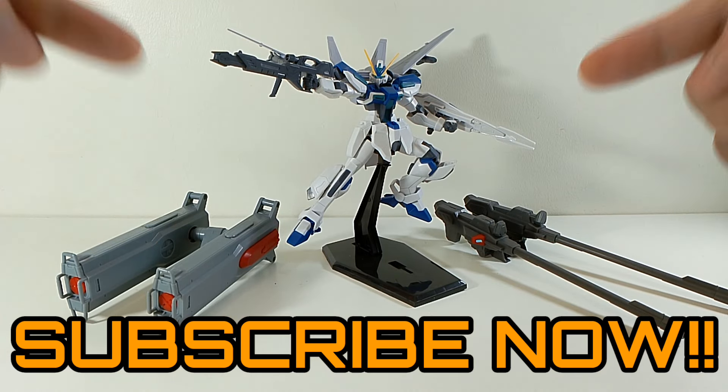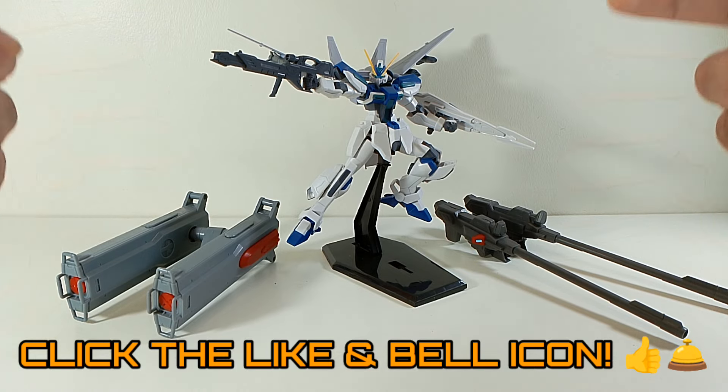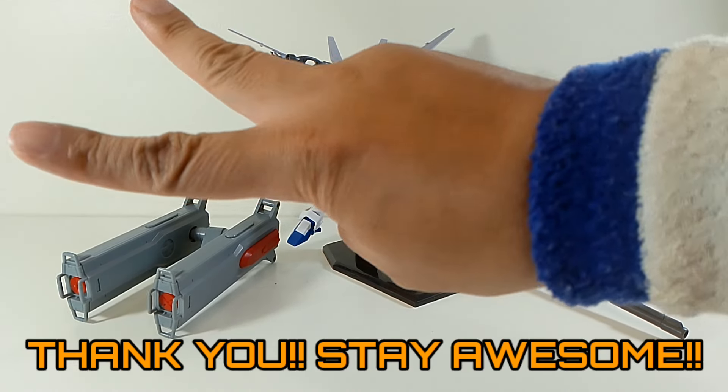That's pretty much all the time we have right now, folks. If you haven't subscribed to the channel, hit that subscribe button, click the like, and hit the bell notification. Thank you, thank you, thank you. Stay awesome. Till all are one. Peace out. Rock and roll.